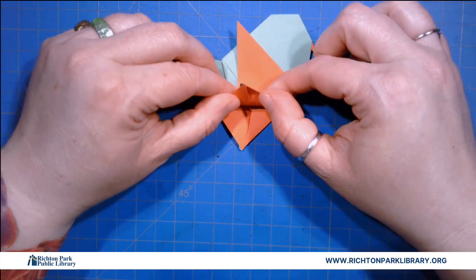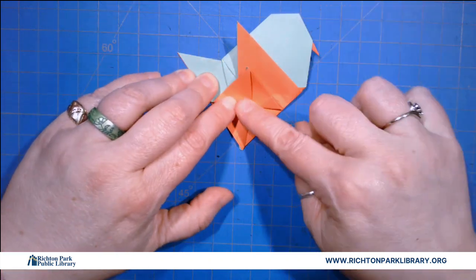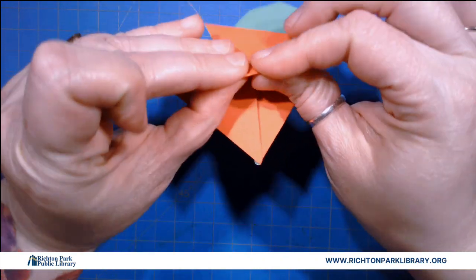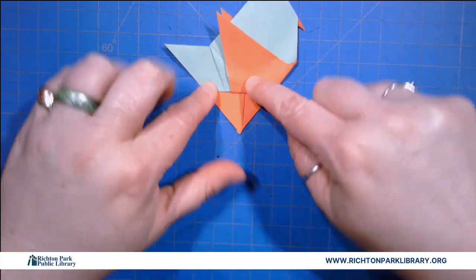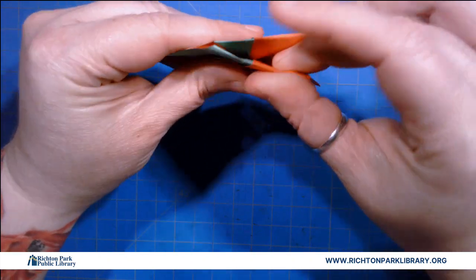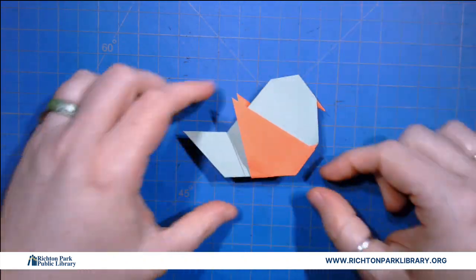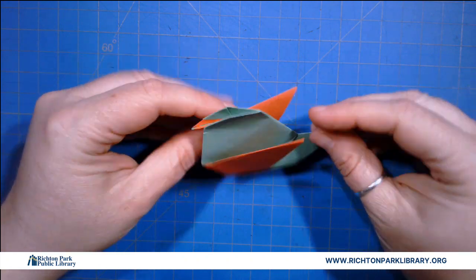Then I'm gonna take this guy and I'm gonna fold it up but then I'm gonna fold it underneath. Okay so I've got one side tucked, one side not, and I'm gonna fold this up and just give it a gentle crease so that I can just tuck that little guy in there too. He's kind of a cardinal but not really, but that's okay because he's super cute.